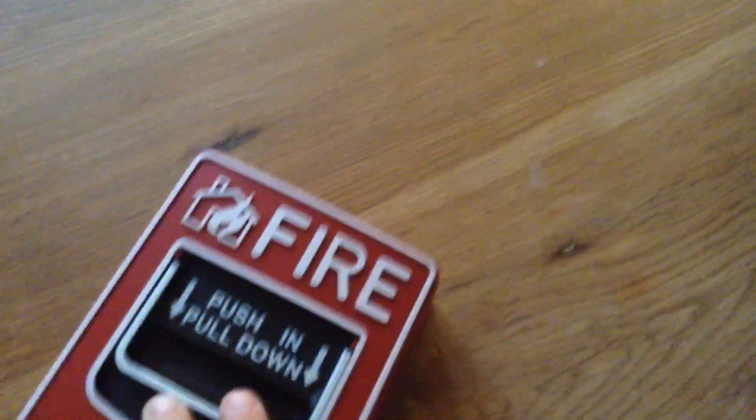There we go. And here's the inside of it. And now the switcher. And then I'll put it back.